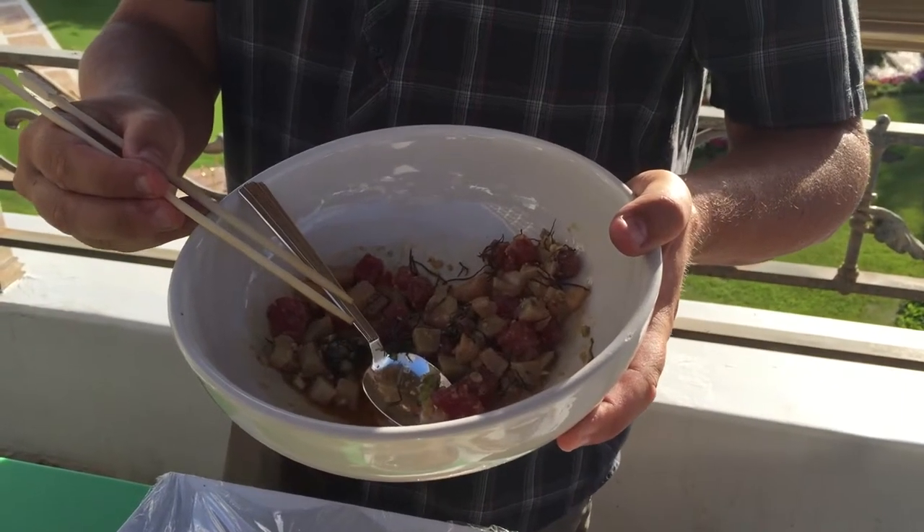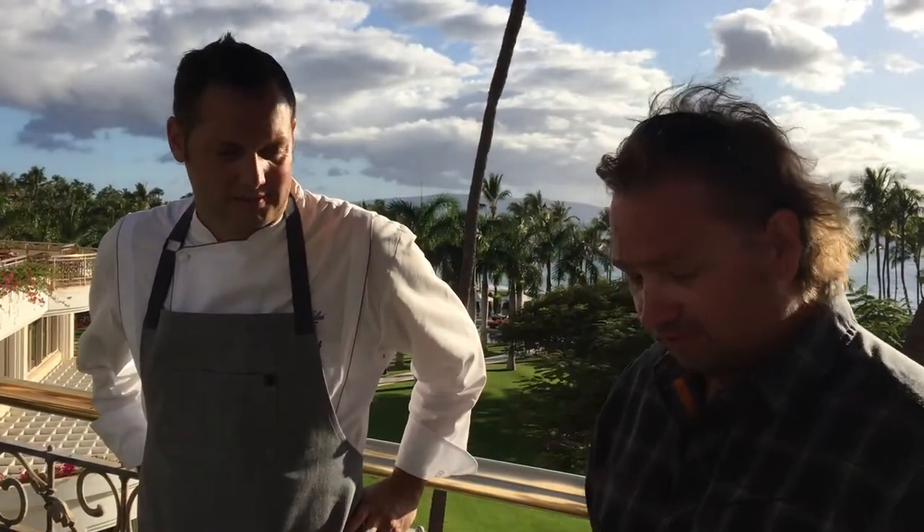Wow, that's fantastic. If you're looking for a dish that's refreshing and really, really tasty, make your own poke. Thank you very much, Chef. This is absolutely fantastic. I'll take this recipe home and make my own homemade poke.